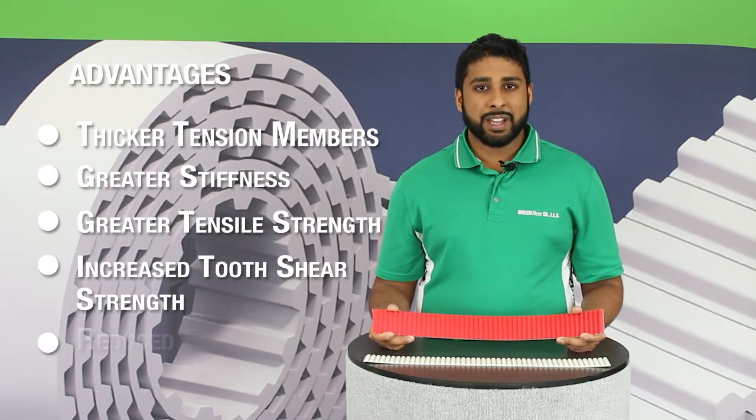Finally, our Move series timing belts are constructed with a red polyethylene tooth facing that allows for increased wear life and reduced friction.